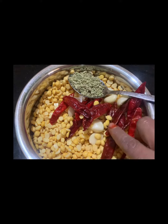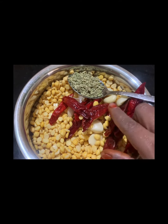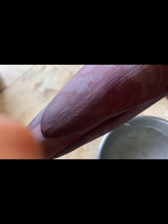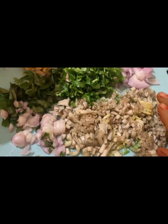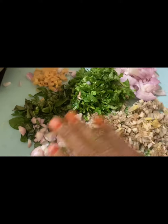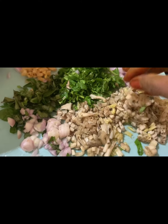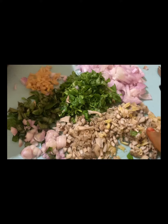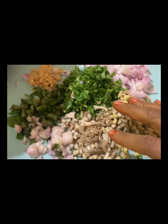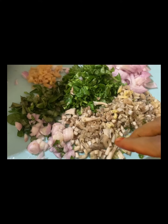We are ready to boil the water. We have a lid to boil it. We will boil it. Now we will let it boil, then put the pot in a bowl.